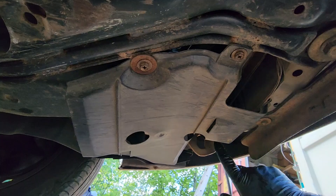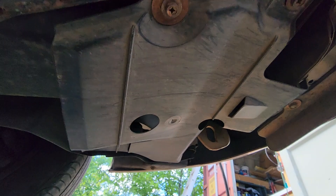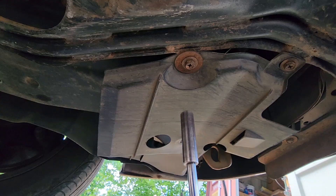We're going to start by removing this little plastic cover here — some 10 millimeter bolts. Looks like one, two, three — there's one right here, right there, and then there's one that's broken on mine over here, and then there's another one right here. I'll go ahead and pull those off.